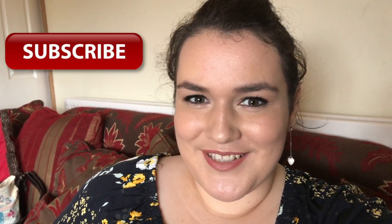You guys should totally go and follow me on Instagram, and don't forget to subscribe. See you later, bye!